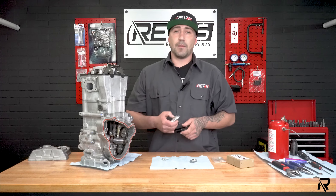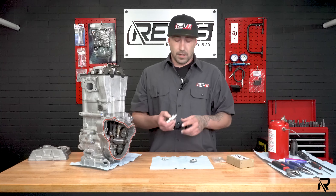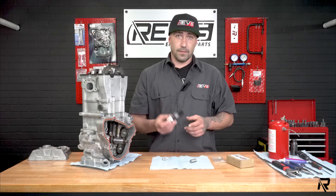When that happens, your valves come in contact with the piston and you end up having to rebuild the whole top end. Some of you guys have already been down this path — that's why you may be looking at this video and looking for an install video.